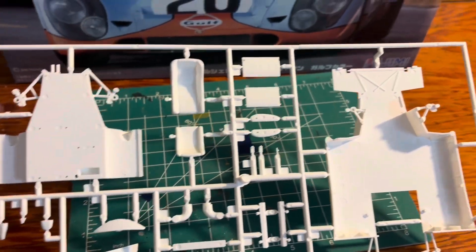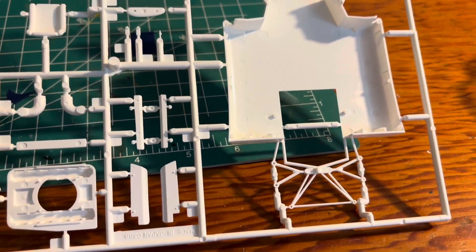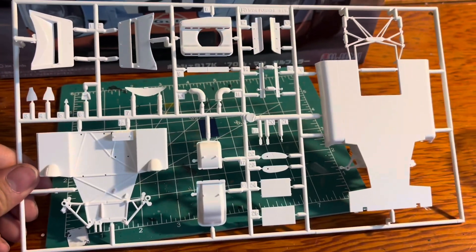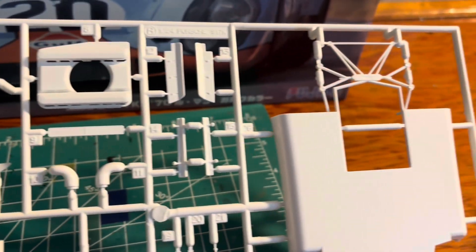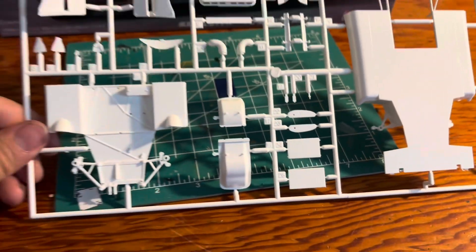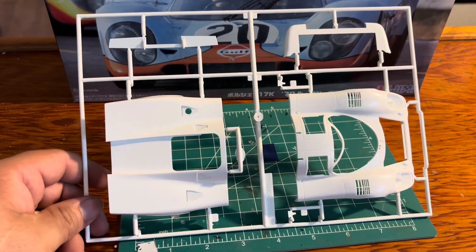This kit is detailed but it's not highly detailed. It still looks pretty good. All right, last but not least, here is the body.